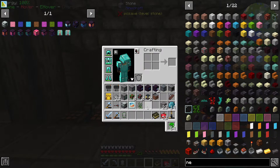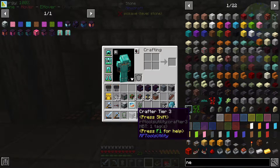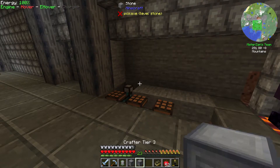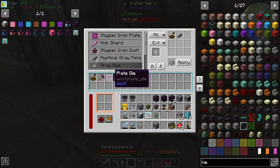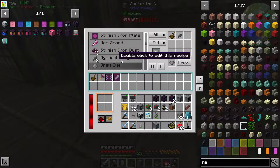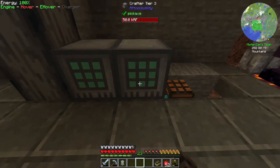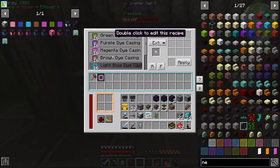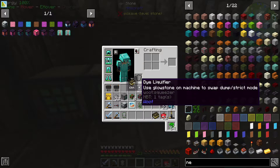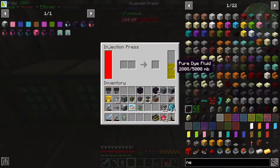I believe I have everything. I upgraded our crafter tier 2 to 3 because I do have to put more recipes into this. As you can see, we need this mystical gray petal thing. We need to automate this as well. So we have the plates, or rather the casings, and then we have the injection press which makes those casings into plates.